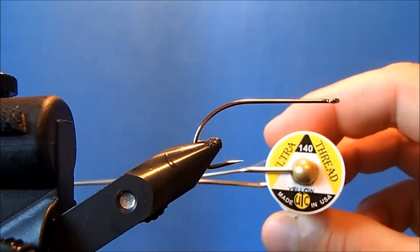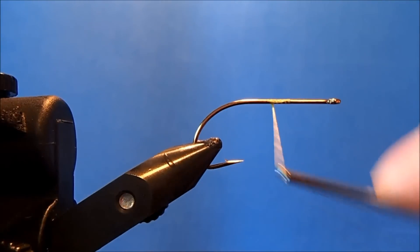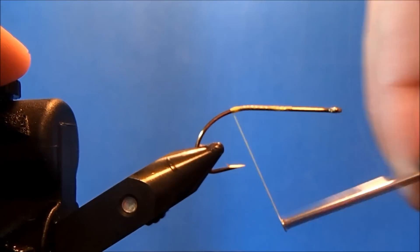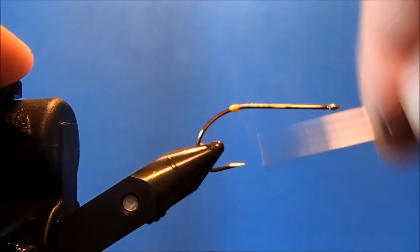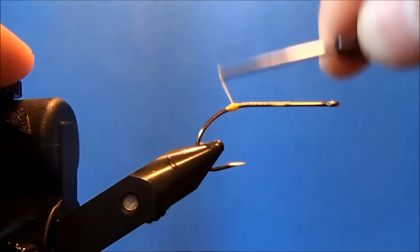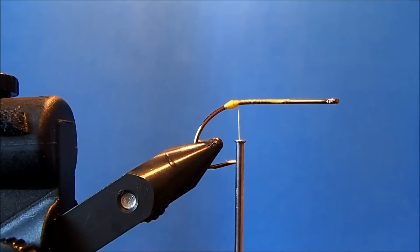The thread I'm going to use is a 140, and this is yellow — I'm going to tie a yellow deceiver. I'll get it started about the midway point on the hook shank and work my way back down to where the bend in the hook starts. Just like when I tie my prince nymphs, I'm going to put just a little ball in the back. That helps separate the feathers when I put the hackle on, and it acts as an anchor point so things don't pull off the back.